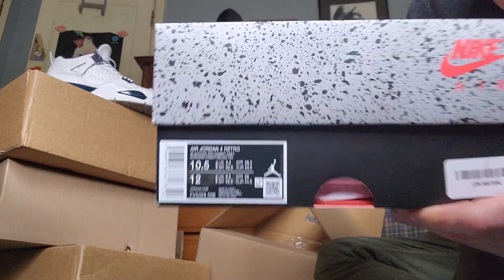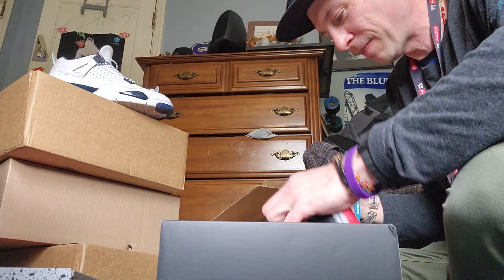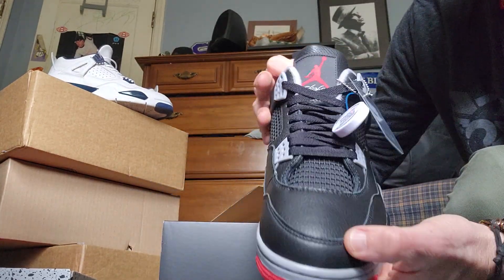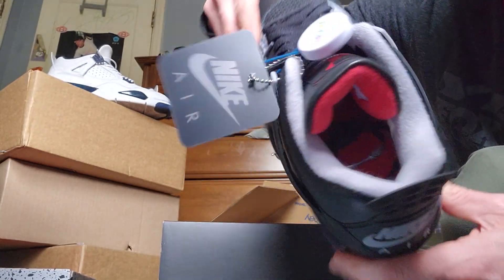Oh snap, it's been a long time, it's been forever! Woo! Heaters, baby, heaters. We got some Breds — Rebred, reimagined. Let's go!